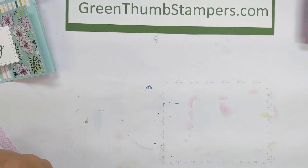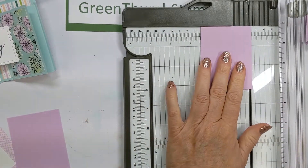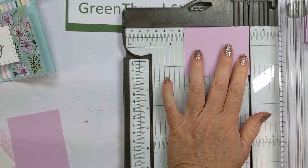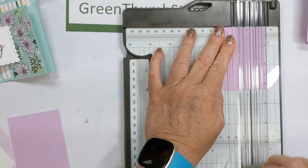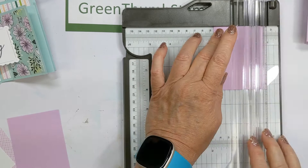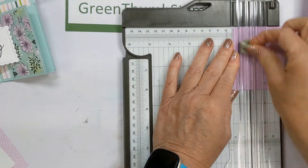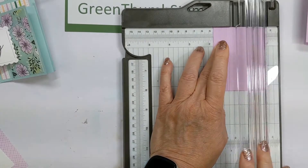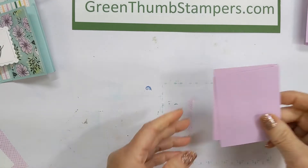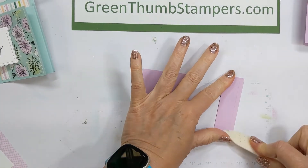Set that aside for a second. We have two pieces that are 2½ inches by 3¼ inches. You're going to score at ¾ inch, then turn that around and score at 1¾ inches. Now we've got these two panels — just fold those scores and burnish the score lines, trying to get a really crisp fold.